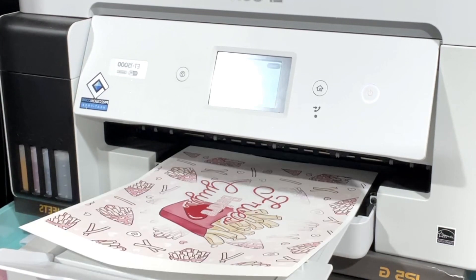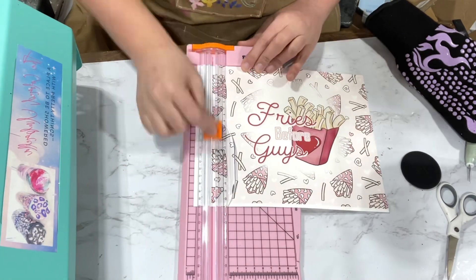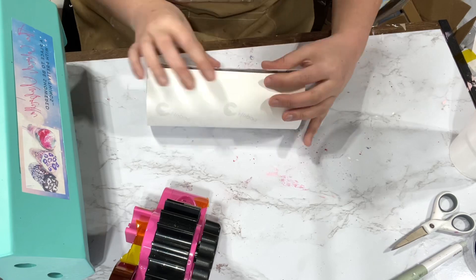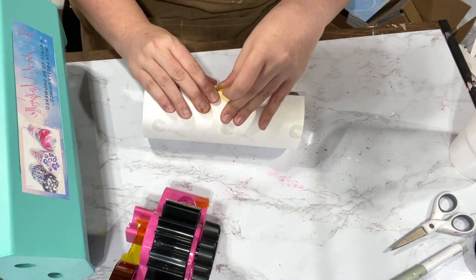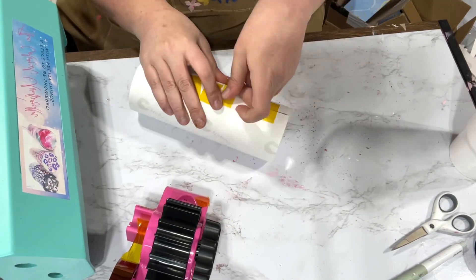I always do my designs in Silhouette Studio and print them out — I feel like I get the best colors when I print from there. I trim off my excess, and then I'm going to take one of the sublimation cups they sent me and tape it up. I want to make sure I get a nice tight seal.